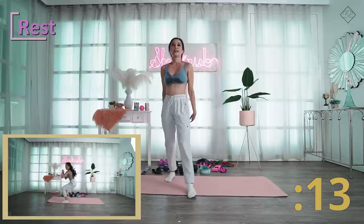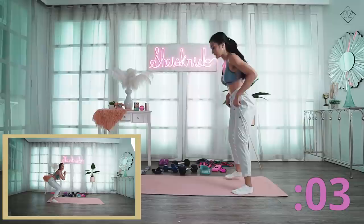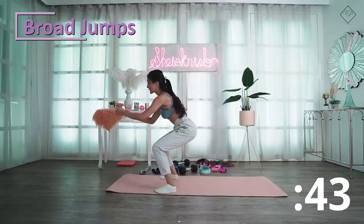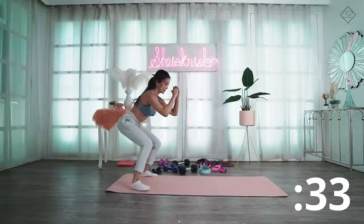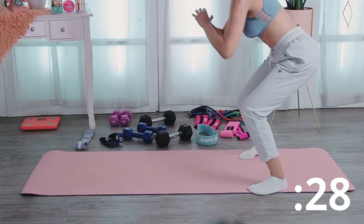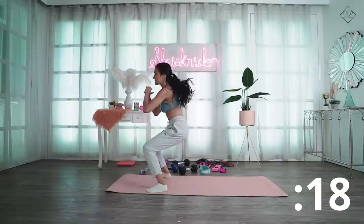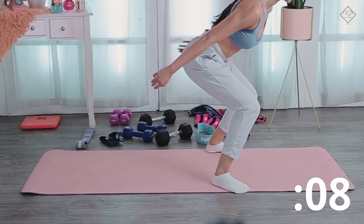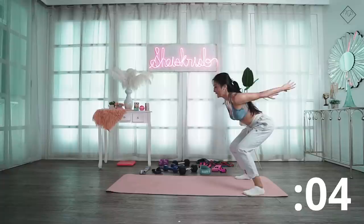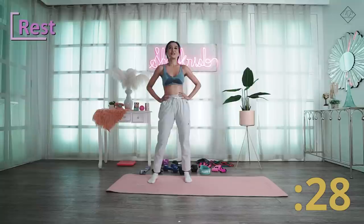Next is broad jumps. This is for your lower body also. In a squat position, jump, then land in a squat position again. Obviously this is again for your legs, balance, and also for your hip flexors. Really swing your arms to keep your balance. Let's rest for 30 seconds.